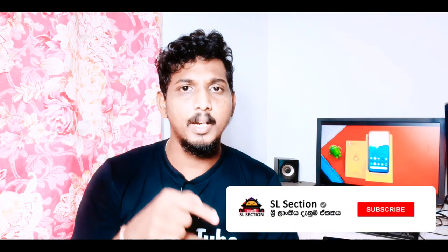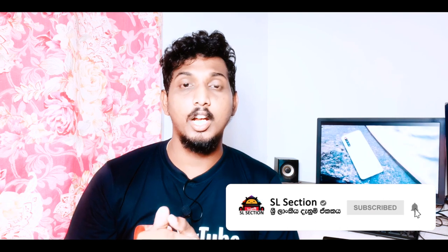So do subscribe to our channel for the upcoming videos. Click the subscribe button for the next channel.